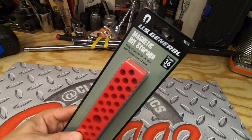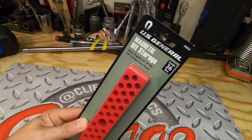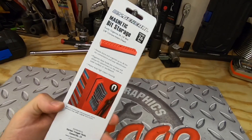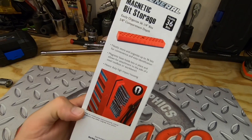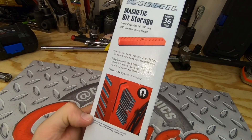This is part number 70026, the US General magnetic bit storage holder. It organizes up to 36 bits for convenient and easy identification — you can just look down and see what the drive type is. The base of this piece of plastic is magnetic.